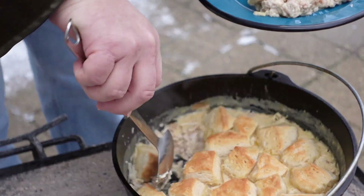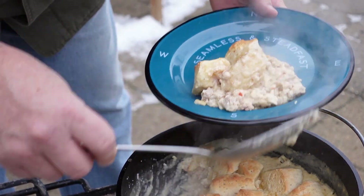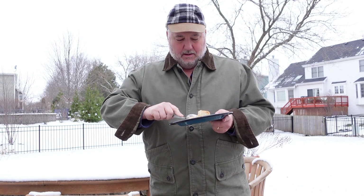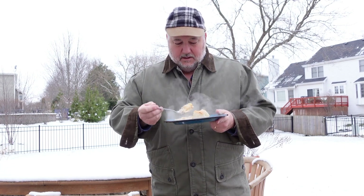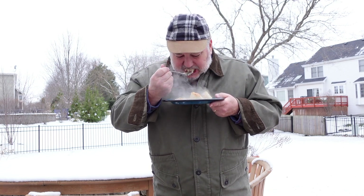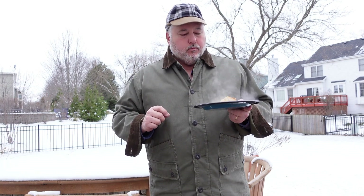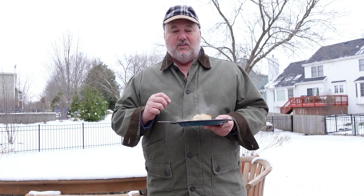Oh my goodness, that looks and smells fantastic. The moment of truth — let's see how we did. It still looks like it's pretty hot. Mmm — that is really hot. I think a couple more minutes for the biscuits, but otherwise this tastes fantastic. I would suggest maybe 27 to 28 minutes. It is really cold today, so if it was a warmer day certainly the lid would have heated up faster. But this is a great recipe — you can feed quite a crew with it. It tastes great, tastes like biscuits and gravy. I think that Worcestershire adds just a level of complexity to it, and we don't have any raw flour taste to it at all. This is really good.